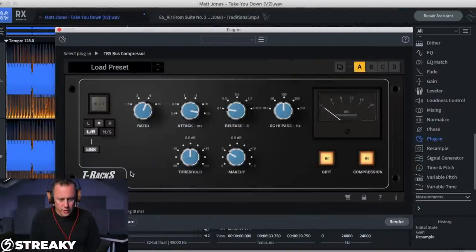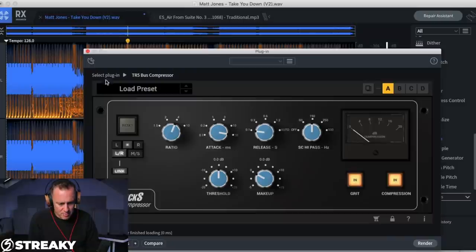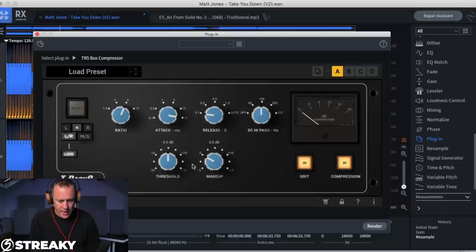Here we are inside the DAW with Matt's track. Here we are with a standard T-RaX version of the SSL compressor. As I said, they all have different features — this one's got a grit knob which adds second harmonics as the compression works. They all have their little quirks. You can also use it in MS mode, but let me give you a word of warning: I don't ever use it in MS mode. I did for a bit, but MS — mid-side, or mono-stereo if that's easier — is for another video.